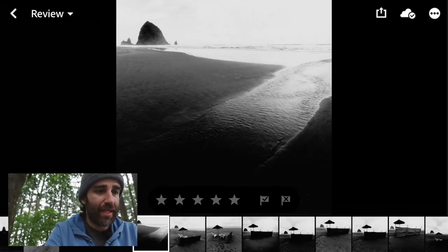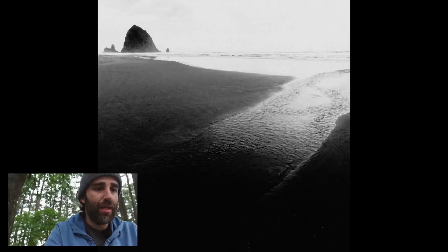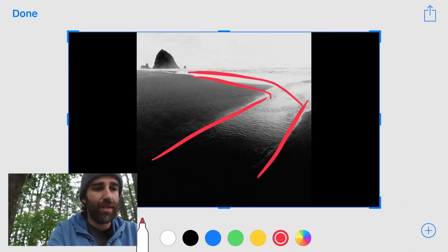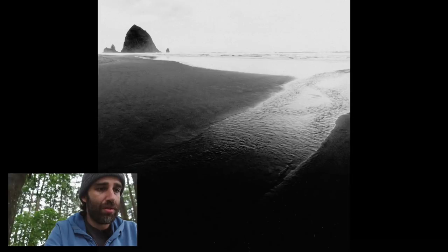This is a composition I liked and saw when I was already leaving. I like that you follow that natural line that this creek or stream was creating there, leading towards the rock — so that was cool.